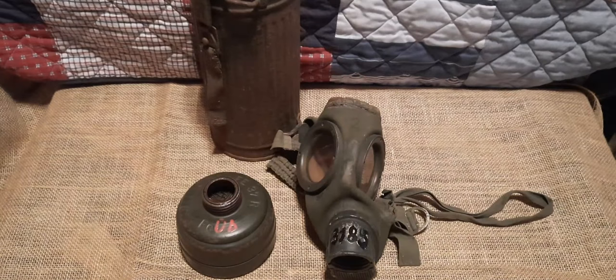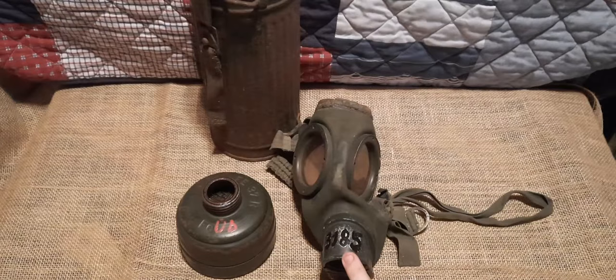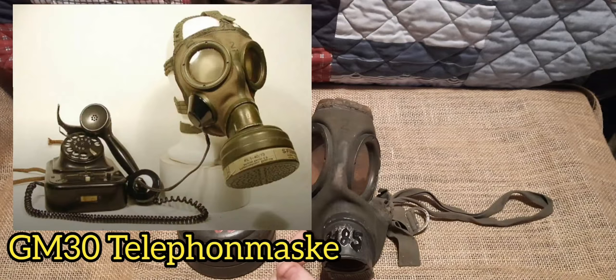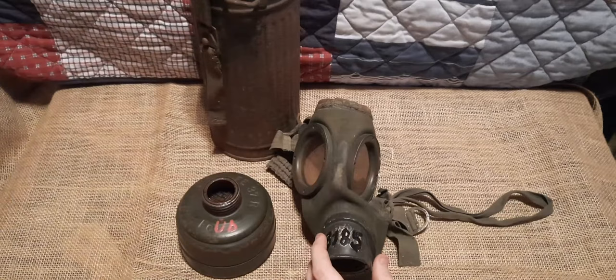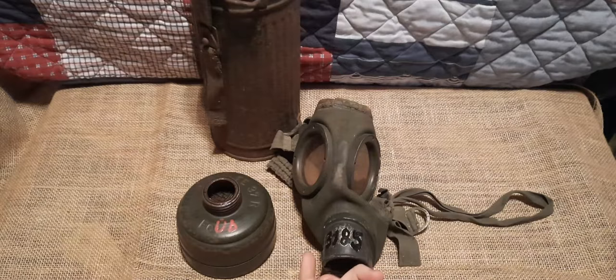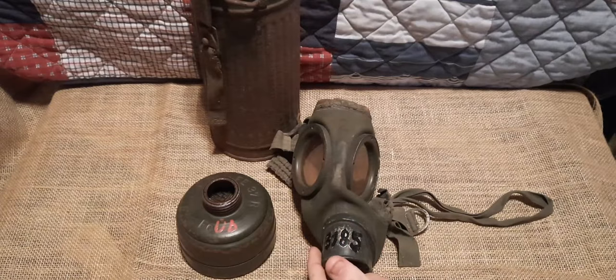Now let me talk briefly about GM30 variants. The mask stayed mainly the same throughout its years, with only the valve housing changing. Different variants existed, such as the GM30 Telephone Mask — a GM30 with a built-in microphone in the left cheek. There's also the GM30 Luftwaffe version, which had an additional lateral round thread connection — right or left depending on the aircraft type — with a corrugated hose or filter depending on requirements. The unneeded connection could be sealed with a round threaded plug, believed to be made of Bakelite.